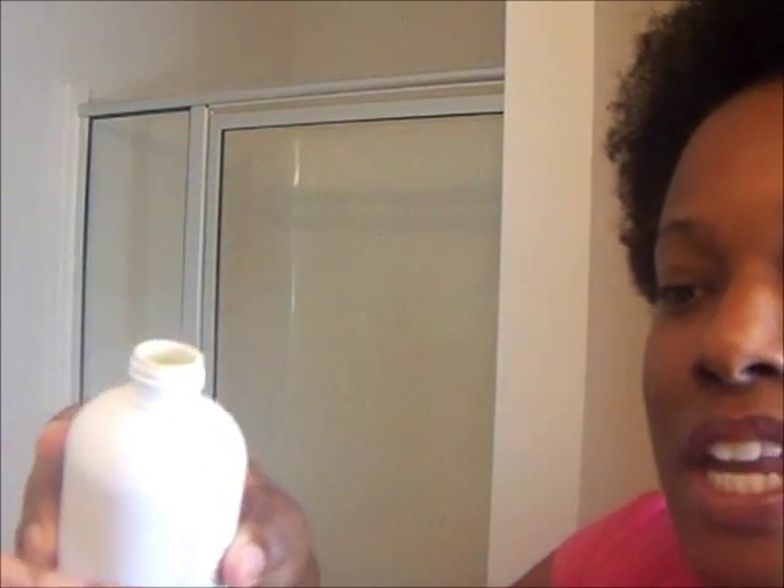I'm going to pour some out in my hand because I'm going to wash my hair. As you can see, it's very creamy and has that marbleized look. I've heard that when products have that marbleized look it indicates moisturizing properties, so that is an excellent thing.